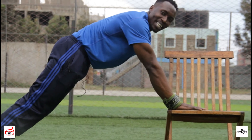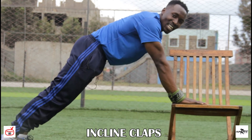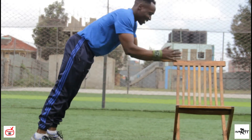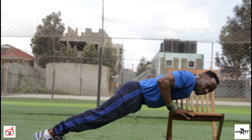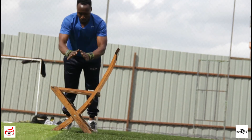The last exercise for building lean muscles is the incline clap push-up. This is how we do it: just go down, then you clap. Do 20 repetitions and above for building lean muscle. Come on, yeah, we're up.